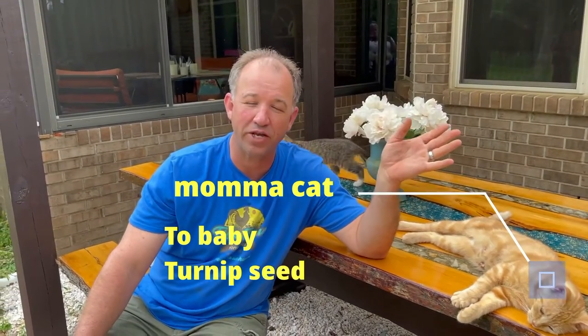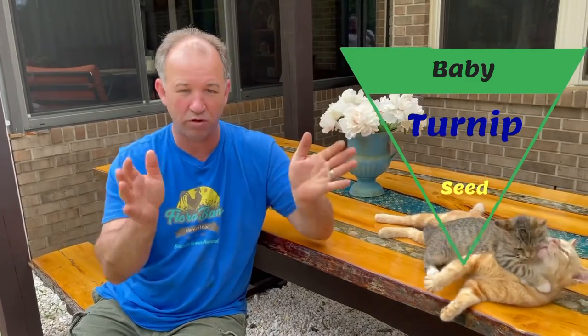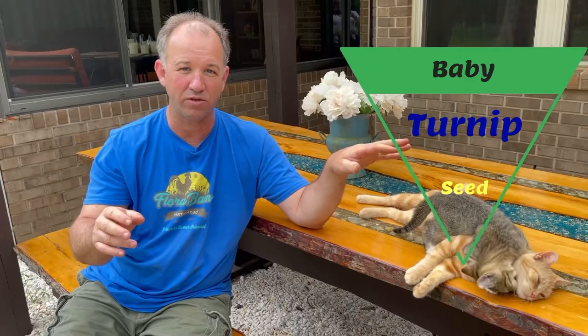One thing we forgot to mention: in order to get a title done on the trailer, we had to have weight tickets to submit along with the application. We went to our local CAT scales weigh station up at the interstate — where they weigh semi trailers. We parked our camper on the weigh scales. There are different pads: one for the front axle of the tractor, one for the rear axles, and one for the trailer itself. We pulled the trailer onto one of those pads, unhooked from it, and drove off the scales.